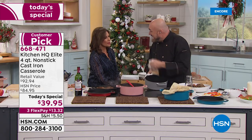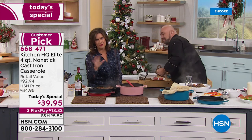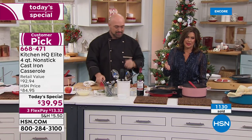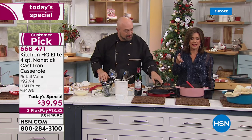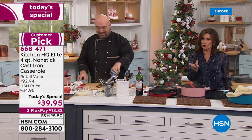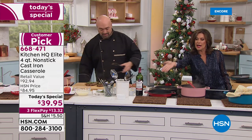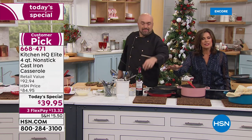This is the jewel of the Kitchen HQ line — zero cleanup, zero seasoning, and it's cast iron. Over 50% off, we have never featured this at this price before: $39.95 for both pieces. Each one works together and independently, so it's really like getting three pieces — the four quart casserole, the lid for the casserole, and then the lid flips to become a grill pan on your stovetop.